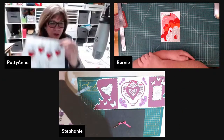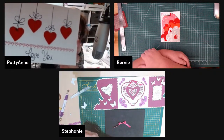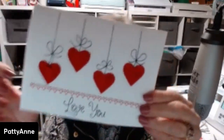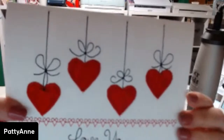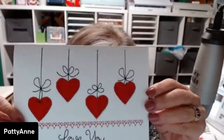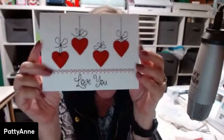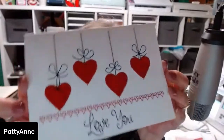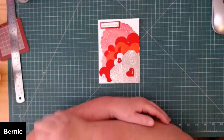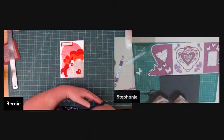For those just joining: Pat made this card today on her embroidery machine. Everything you see is stitching except for the fabric applique hearts, which also have stitching around them. If you have an embroidery machine — or even a sewing machine — you can use it to make cards too.